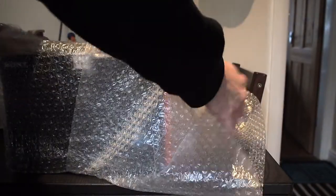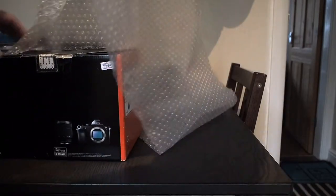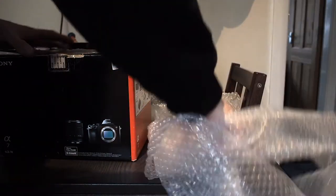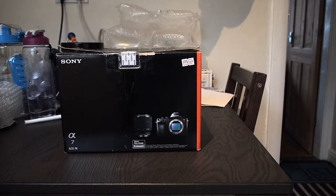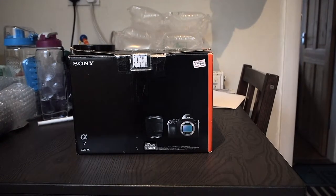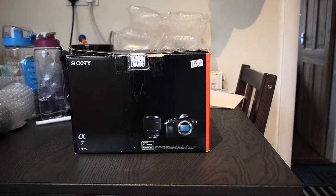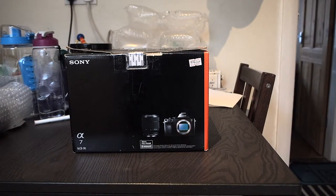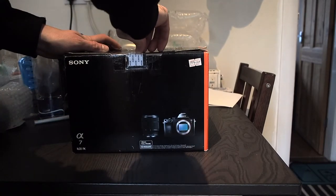Let's see what I've got here — I've gone for the 'like new' model. Ooh, pull it off — pull it off! As you can see, I have got the Sony A7, which I am more than pleased about to be fair. It is a night camera and I am looking forward to using this a lot.